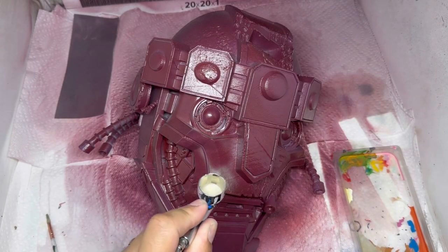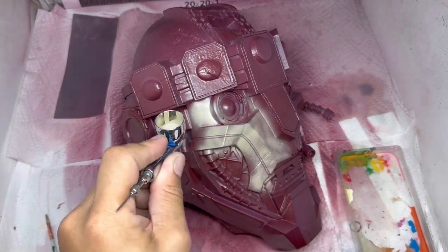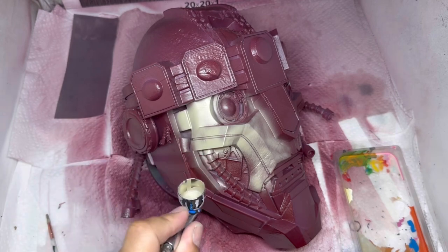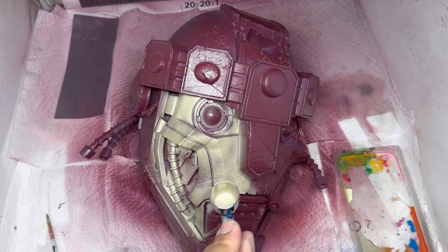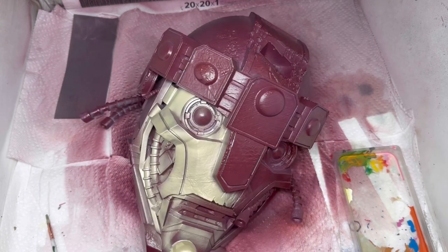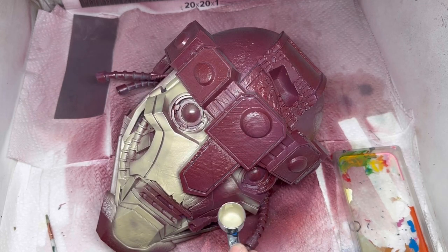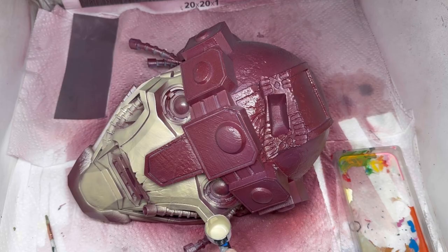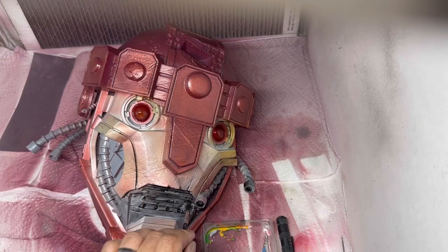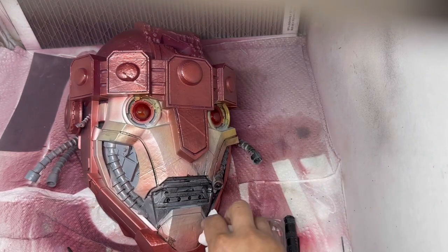Here I'm painting his face — painting it up with some gold over a red metallic base. What I did was I primed him first, hit him with a purple finish, then went over him with a red metallic, and now I'm doing the base of his face. You can see me doing a wash on his metal parts behind the face.